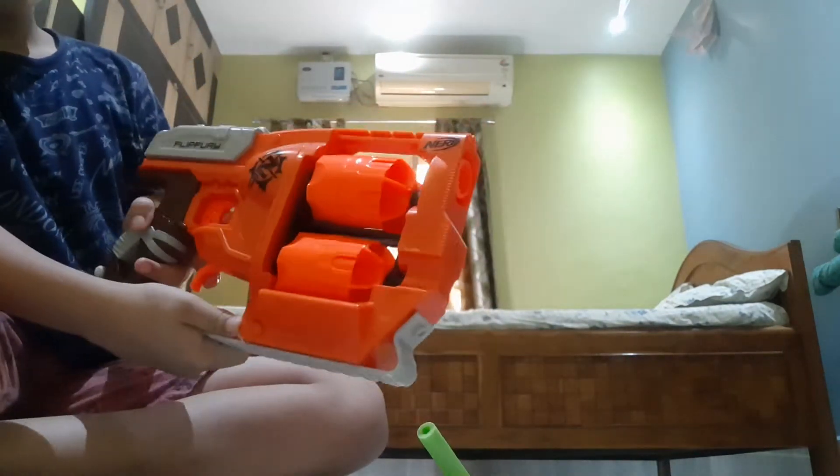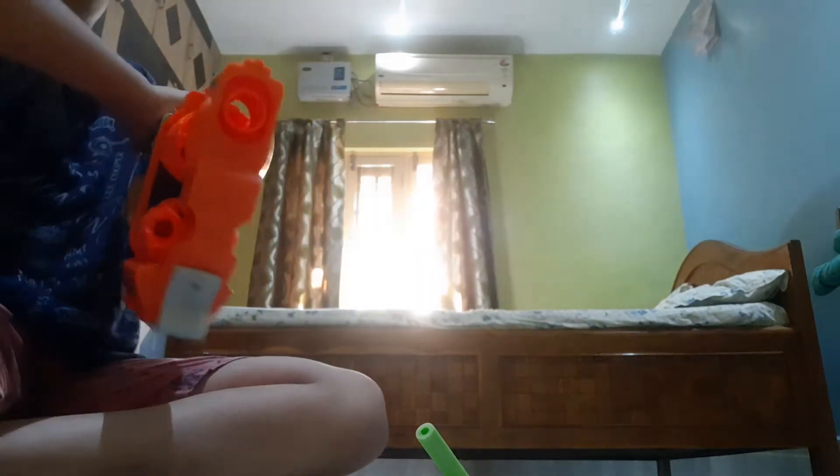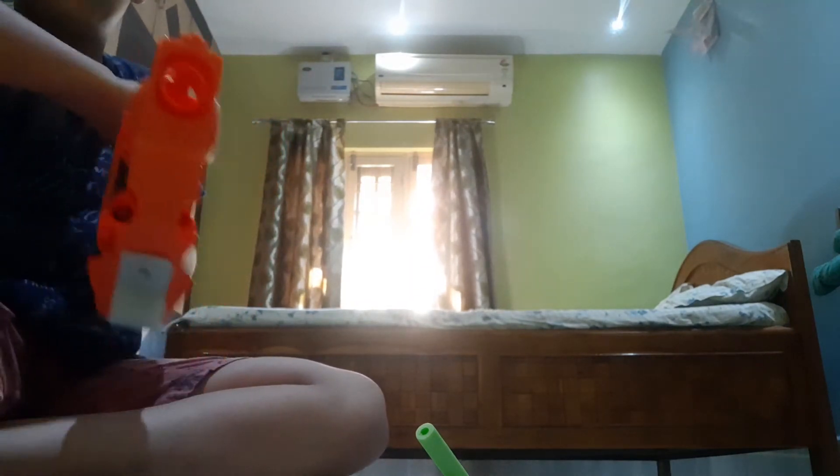Guys, you might be questioning how to put the darts in, so I'm going to teach you how to keep the zombie strike darts in the gun. Also, my favorite part of this gun is to pull back and I like the slam fire too.